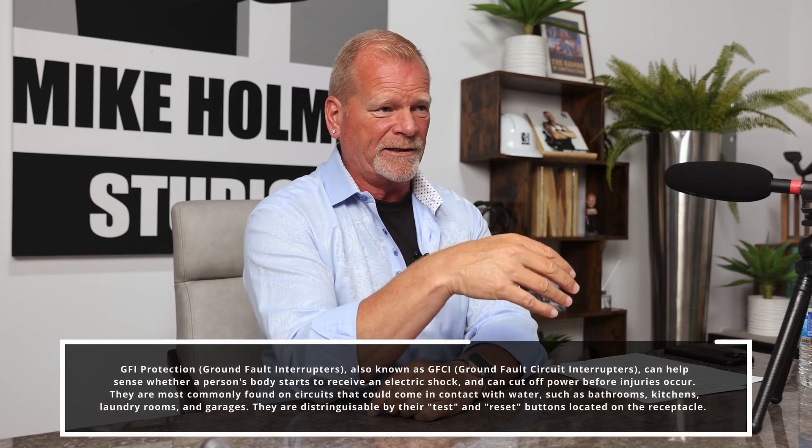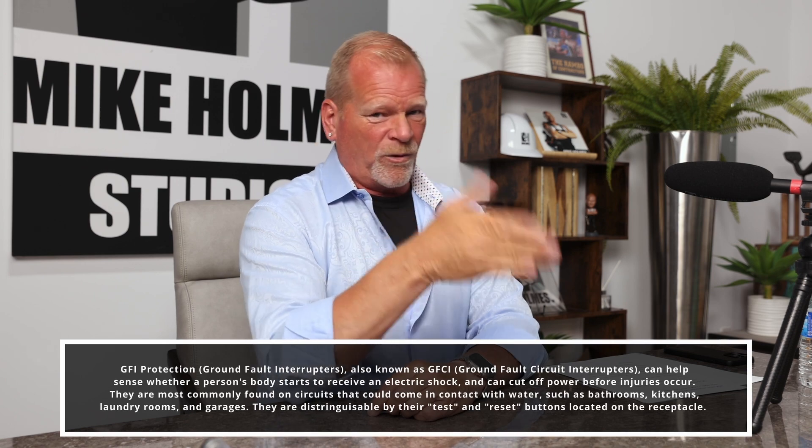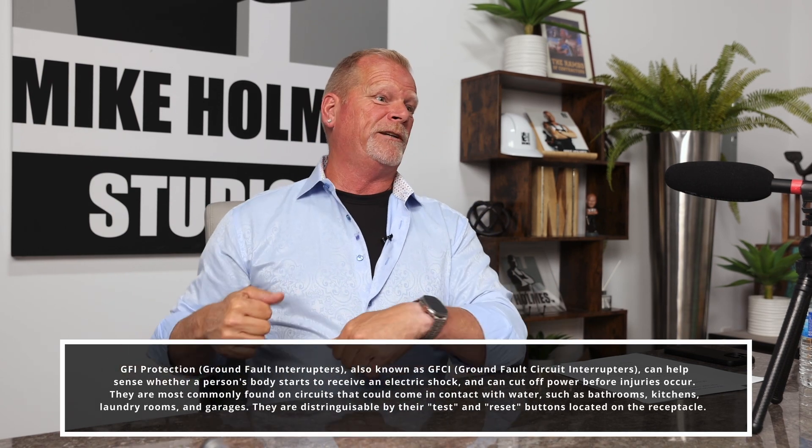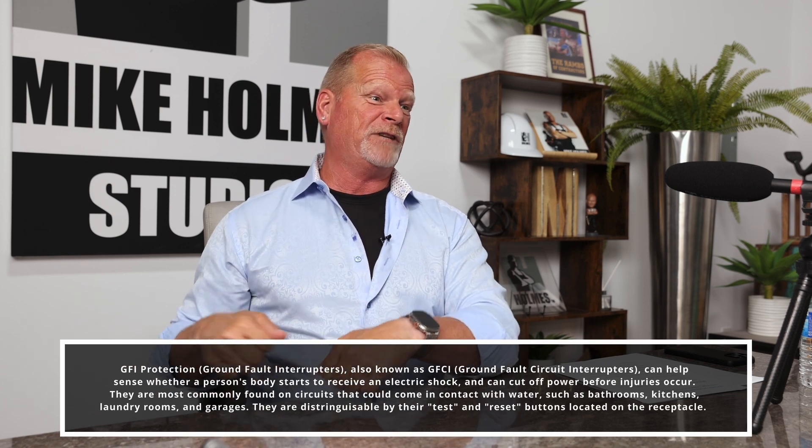If you don't have GFIs in your home — because the home is probably before 1970, so that's ground fault interrupter — you're outside, you've got an electric lawnmower, you're cutting wet grass. You're wearing shoes and your feet start to get wet. That receptacle doesn't have a ground fault on it. Now that you're holding metal that's touching the grass and your feet are wet, you can be electrocuted.